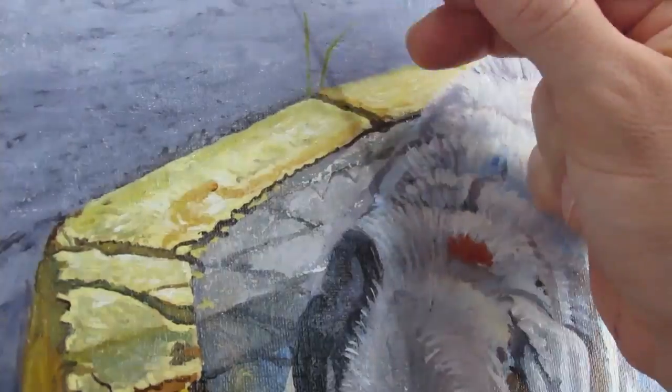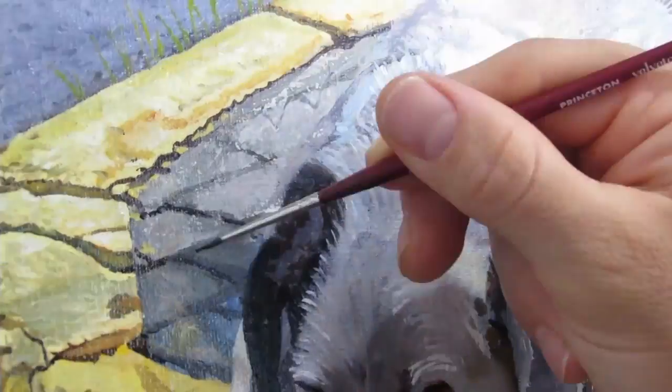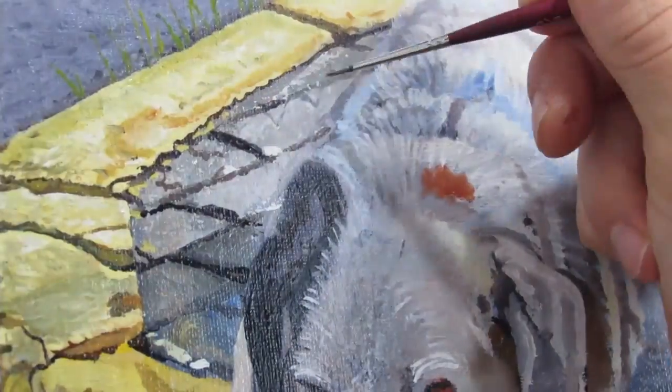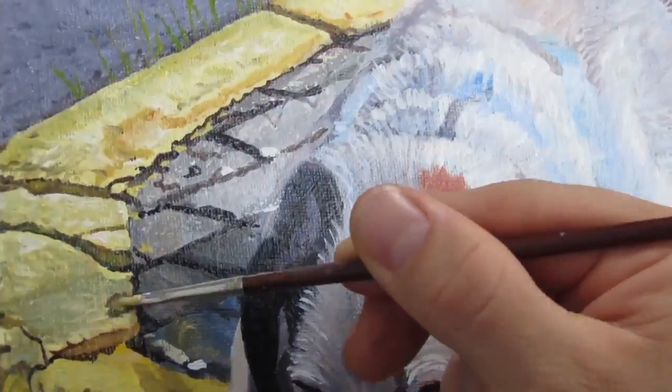Besides those, I also started laying out the grass, and I do plan on making that grass bigger because I don't currently like the void of gray on the top left. The tiles were sculpted also, and I paid attention to the photo and see how they protrude a little bit out.